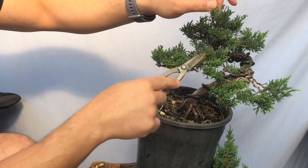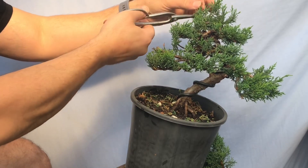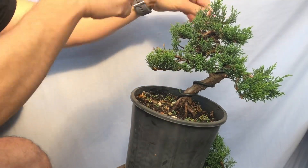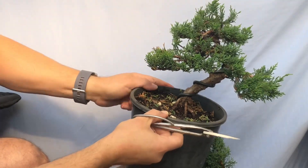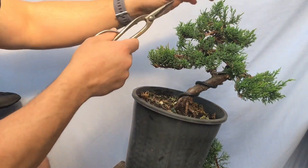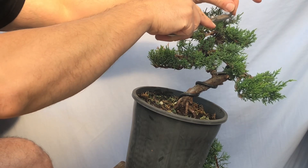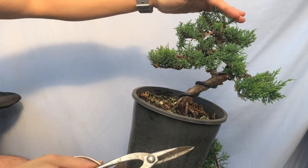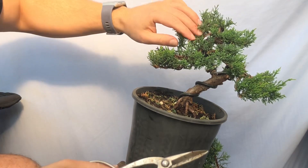Like all trees, everything at the top gets most of the growth — lower branches aren't as strong. You've got to try and keep the top in check. Some of these guys are going to have to be wired down to create the apex. You can see it's a bit tall here — these have got to be wired down and flattened. But because they're so green it's going to be very hard, so I might reduce it and try to get it to bud back. Push that down, wire these guys a little bit, let them brown off, then wire them down.